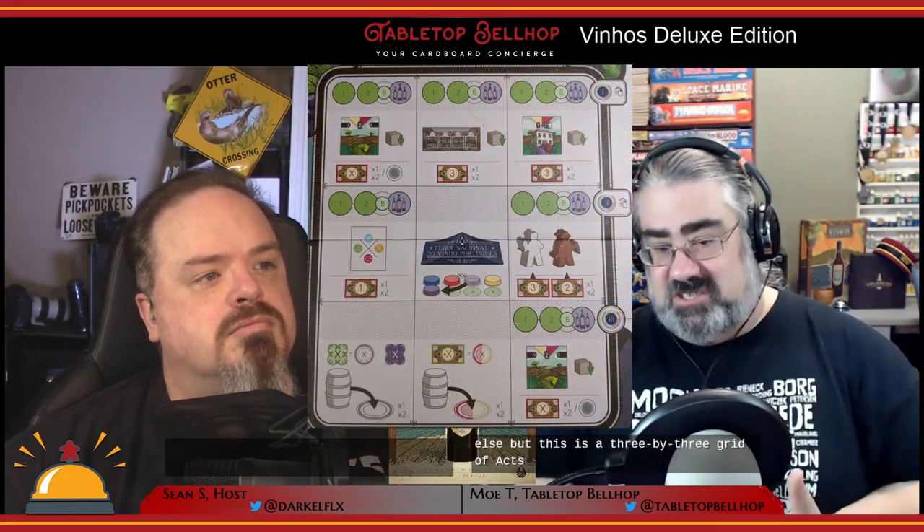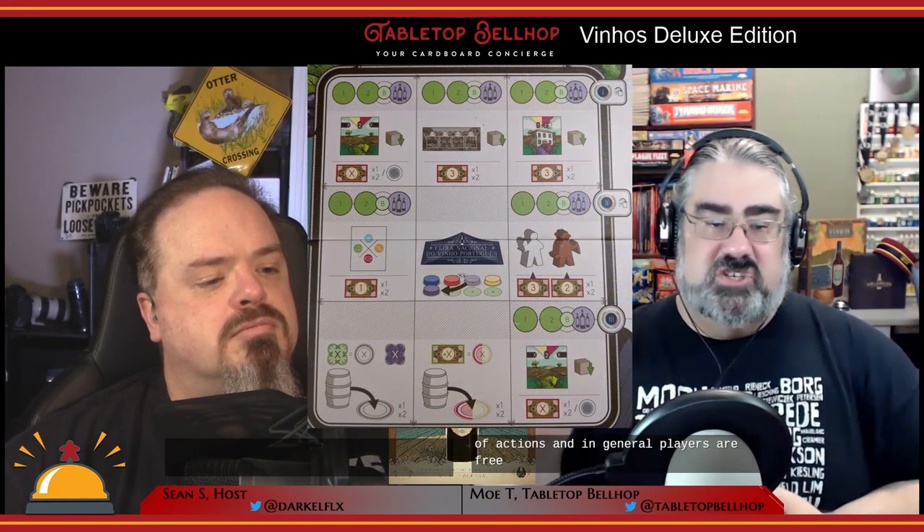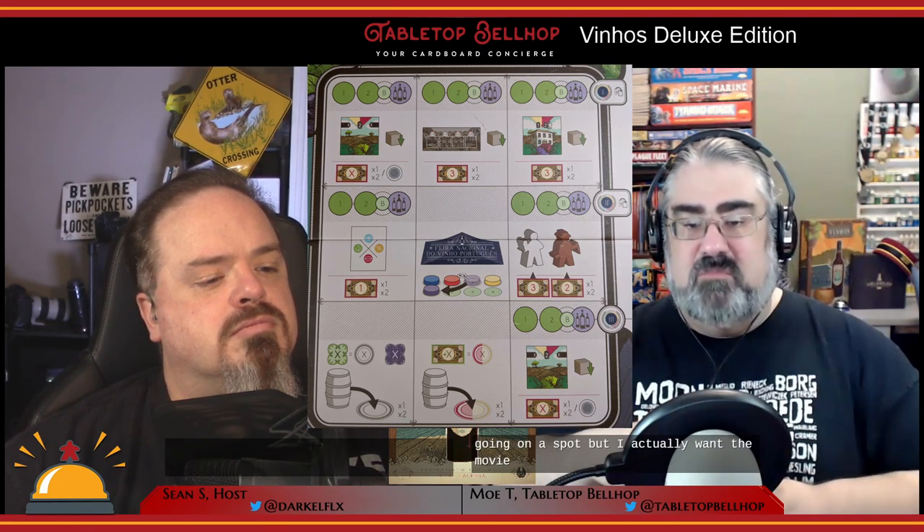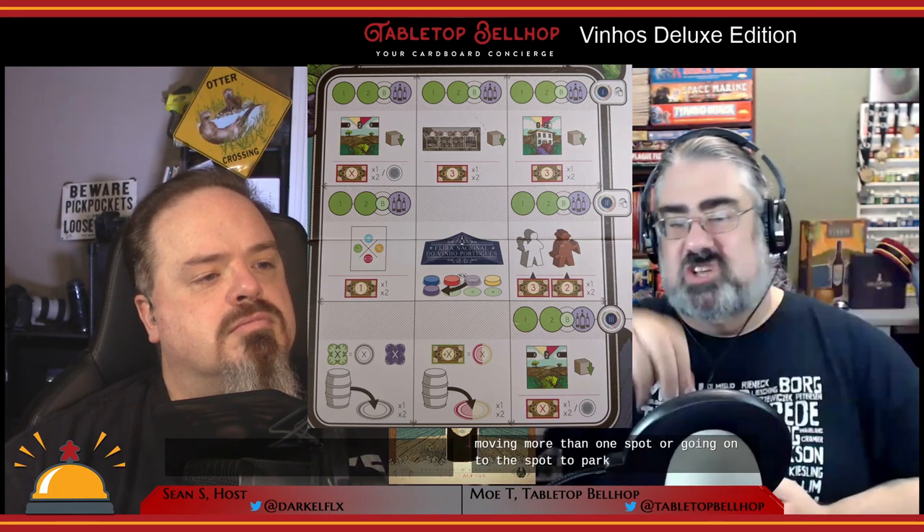Actions in Vinhos are determined through worker placement. The game calls this a quadrel — a three-by-three grid of actions. Players are generally free to choose any action they want, but moving more than one spot or landing on the spot marking the current round costs money. If you move where other players are, you pay those players money. So it's a unique worker placement system where you're not blocking spots, but being present does cost other players more.